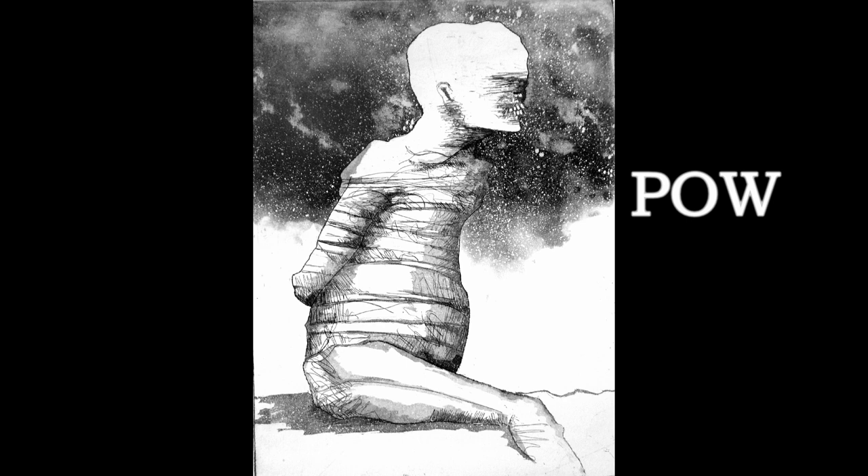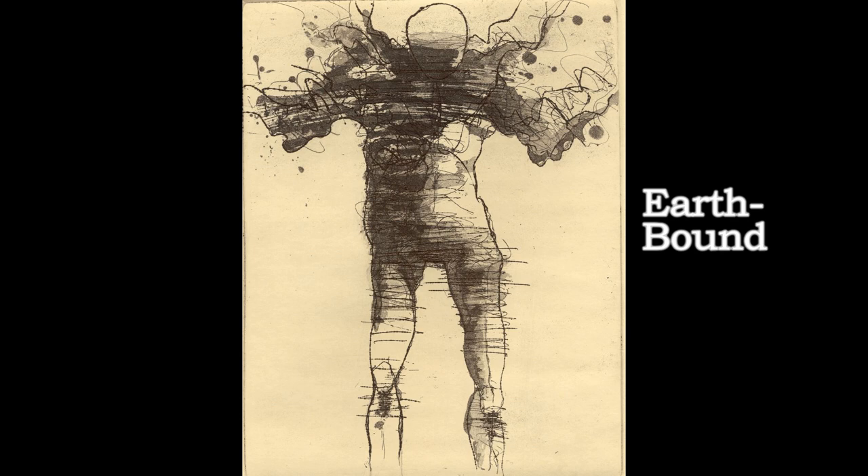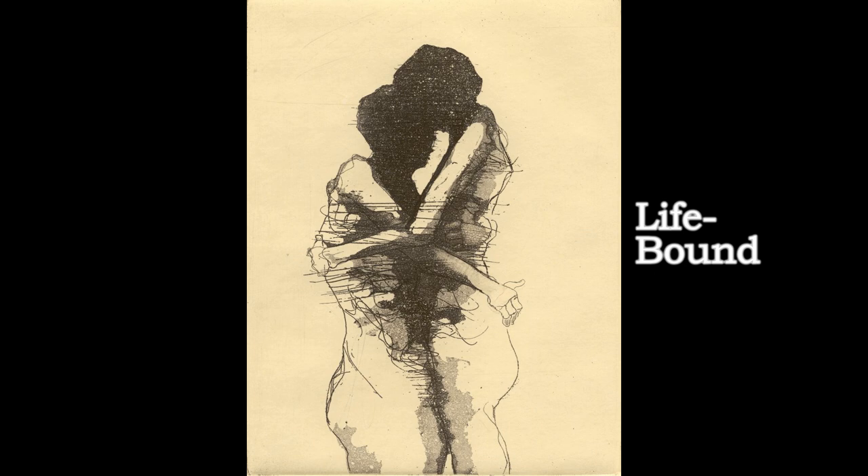Well, that about does it for this one. We'll follow this up with some other examples of prints of mine and the web address for my webpage and Facebook page. And if you're interested, you can also subscribe to other videos of mine on YouTube. I'll see you in the next video.